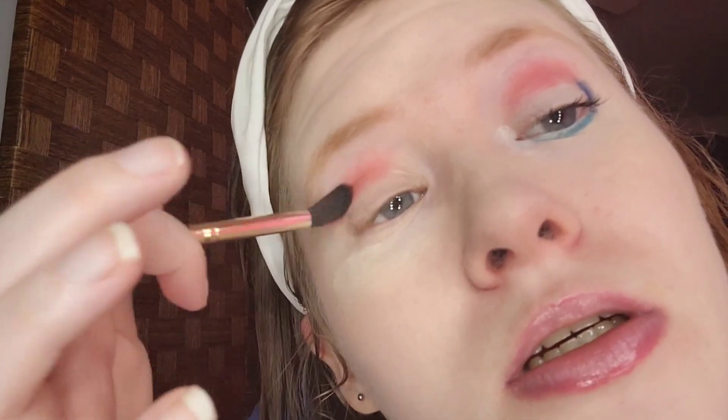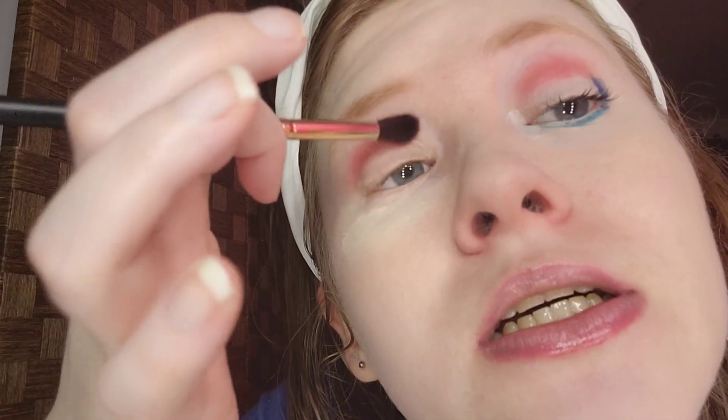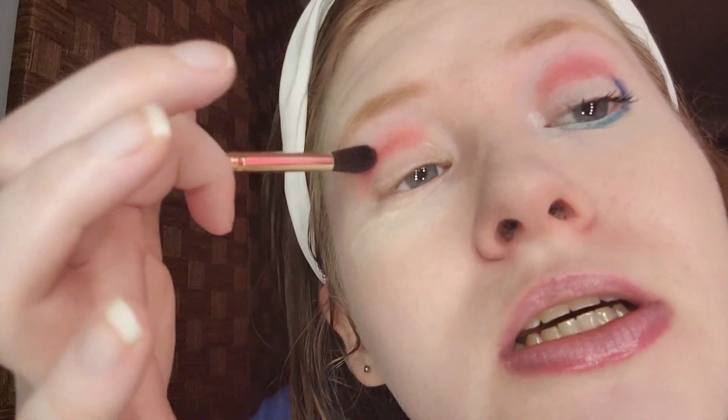I hope these colors do not stain my eyelids. That looks good — enough pigment. I'm going to blend it out. Blend, blend, blend. That looks good. I love colorful eyeshadows for all year round.